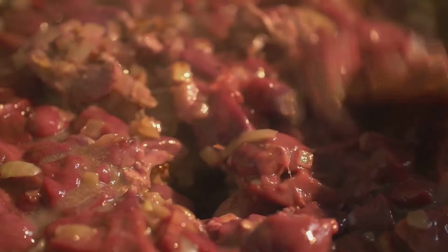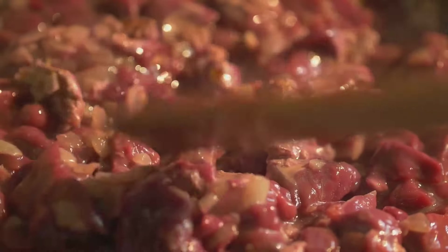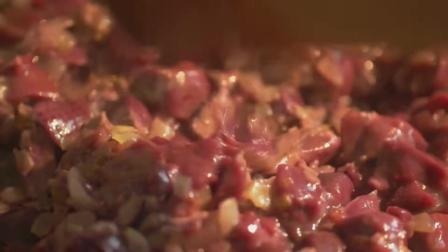First and foremost, selecting a quality piece of corned beef is paramount. Look for a cut that is bright in color with ample marbling for the best flavor. Remember, fat equals flavor — and in this case, it also means tenderness.